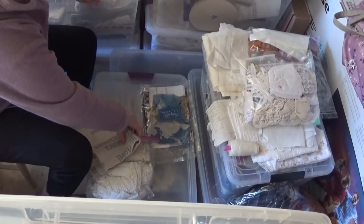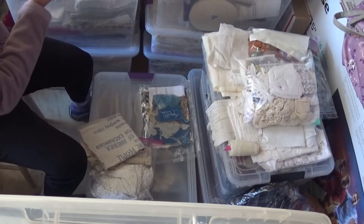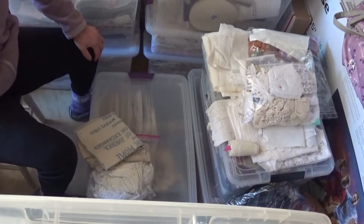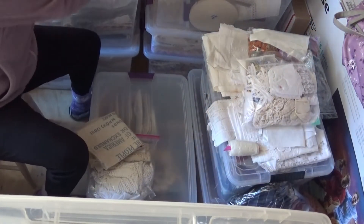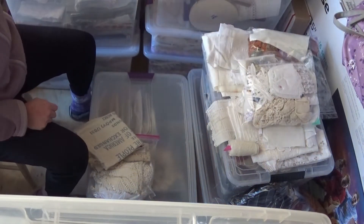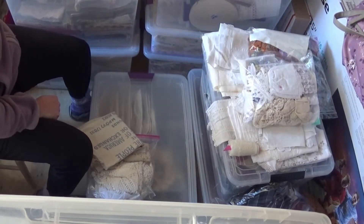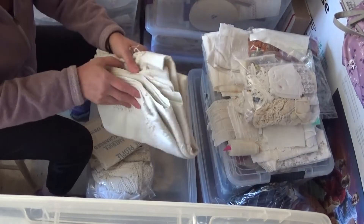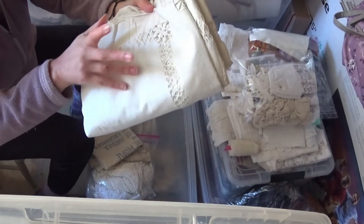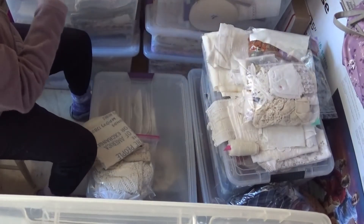This goes into one of the vintage totes — it's an old flour sack towel. I found another Lisa thing so I'll toss this in there too — I think it's from the 80s. This I'm going to unbag and put into the tote with my doilies and that kind of stuff. The paper and other things I'm really keeping over on one side, so I have my fabrics on one side. Here's a really gorgeous vintage tablecloth — I haven't cut this up because I like to look at it. It'll go in the other tote.